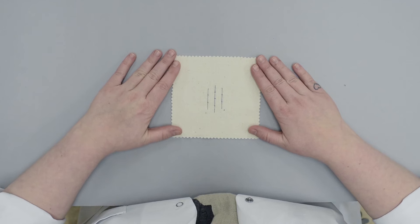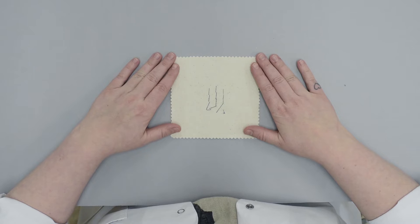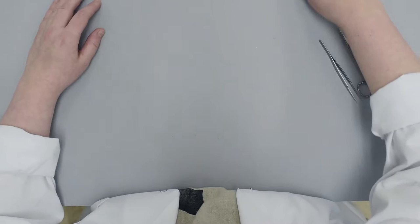In textile conservation, the self-couching stitch is used to secure torn, frayed or weak areas to a new support fabric to make these areas less vulnerable to further damage. Consequently, it is the most frequently used stitch in textile conservation.